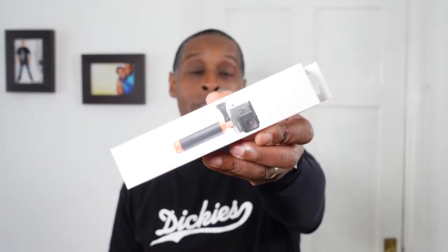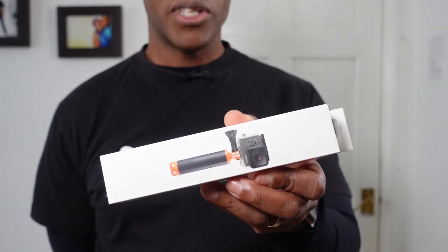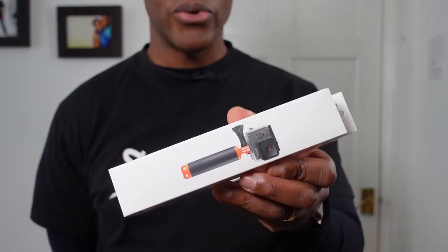Hi, welcome to my video on the Suptig floaty grip handle. This floaty grip handle cost me £10.99 from Amazon UK.